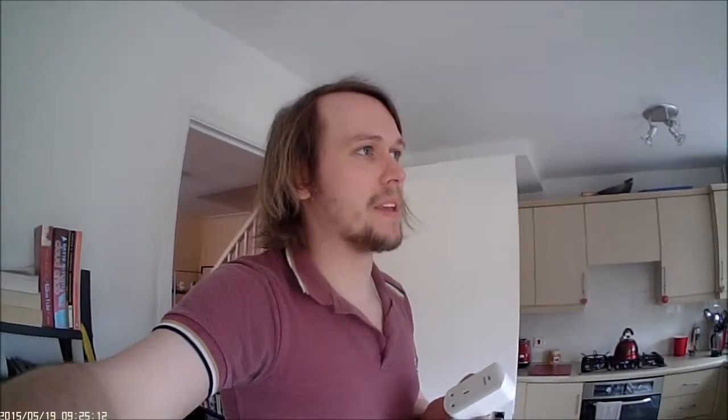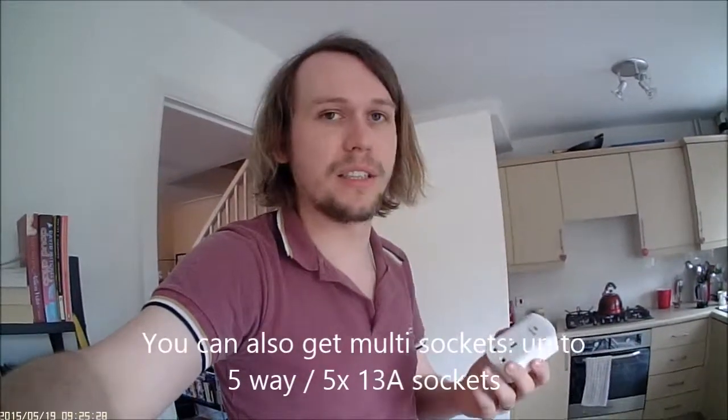So this is a remote socket that runs on the Z-Wave standard. I'll go through the short version and then demo how it works now, and if you're interested you can listen to me ramble on until I decide to make a cup of tea or something. This particular one has a power meter built into it as well. You can just get a straight on-off socket or you can get one with a dimmer for lights and things.